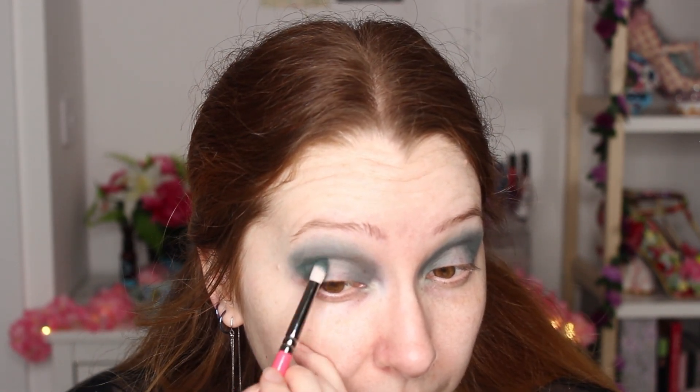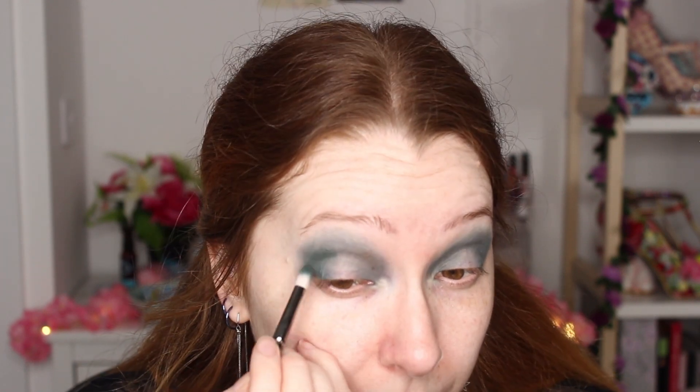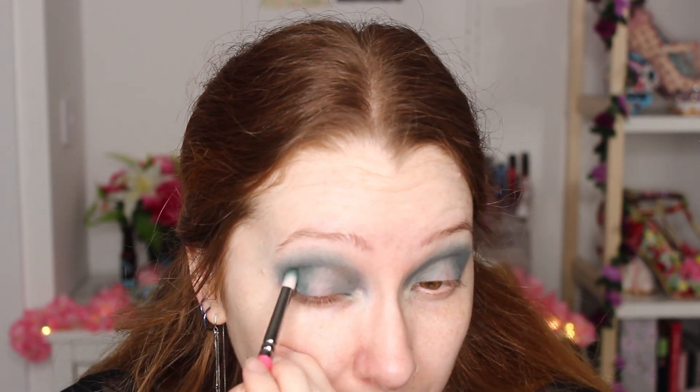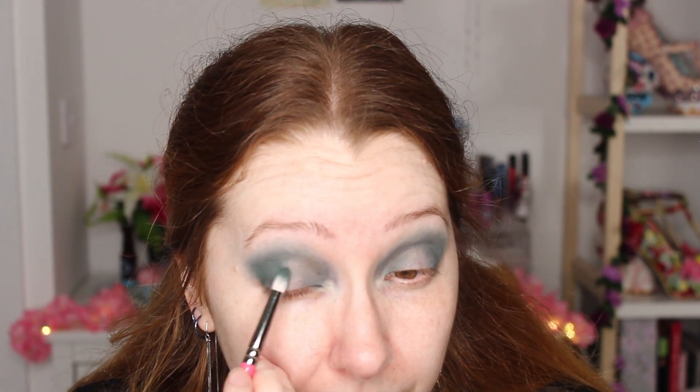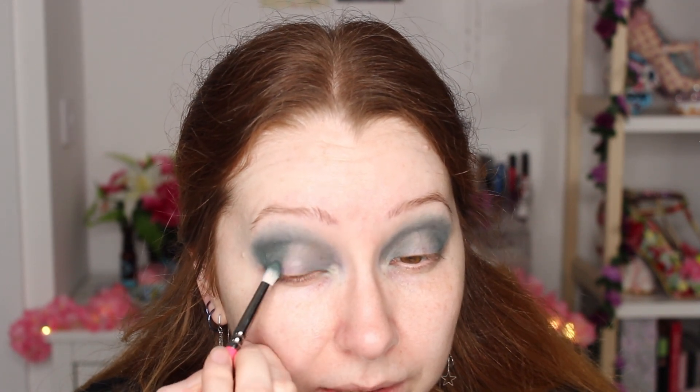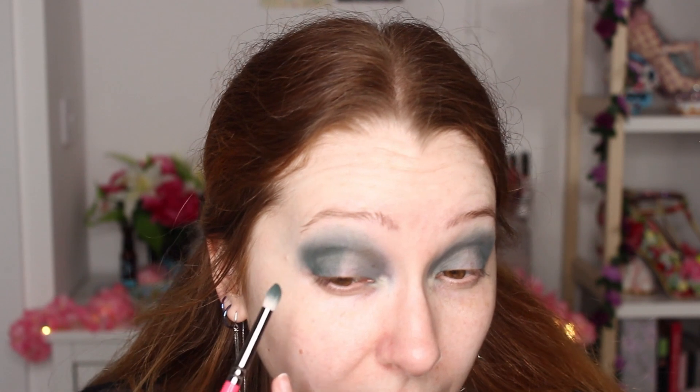I think that will do for that shade. So let's go in with the deeper shade, which is the one just above it called Power, and we'll just deepen up the outer. It's not actually that much darker — more of a dark grey, I wouldn't say it was a complete black. It has deepened it a bit, hopefully you can see that on camera, but I don't think it's enough.